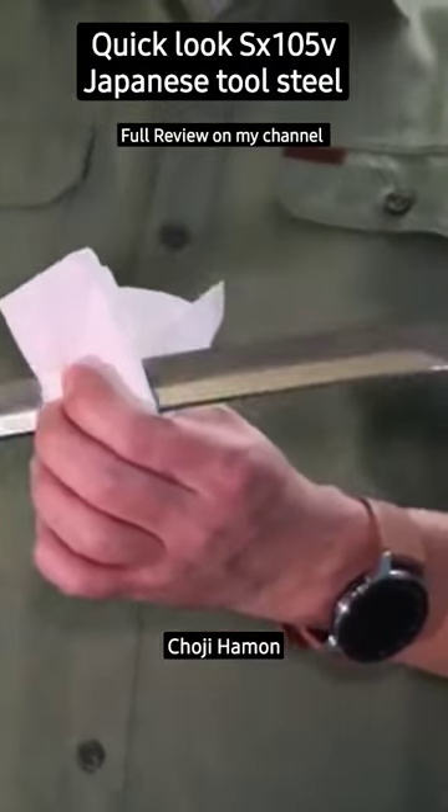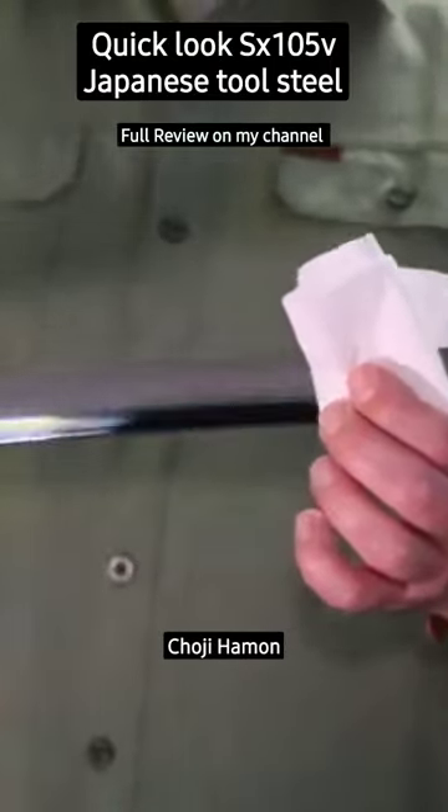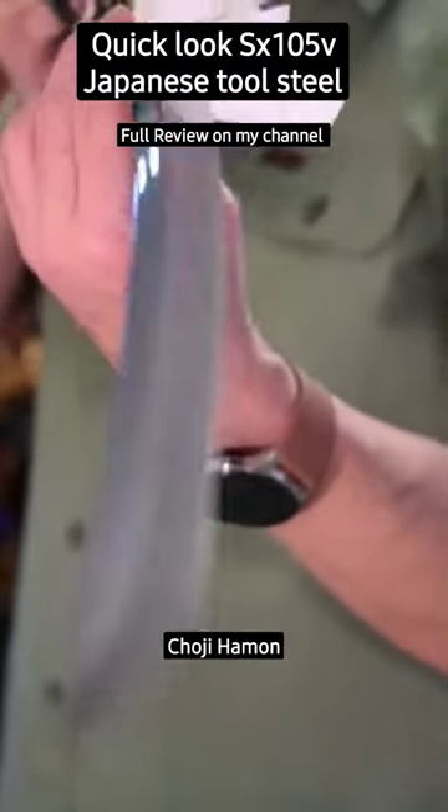At about one and a quarter inch, it tapers down to 13 sixteenths of an inch. It has a 7.6 millimeter Mune thickness of the spine and it tapers down up the sword to a really well defined point.